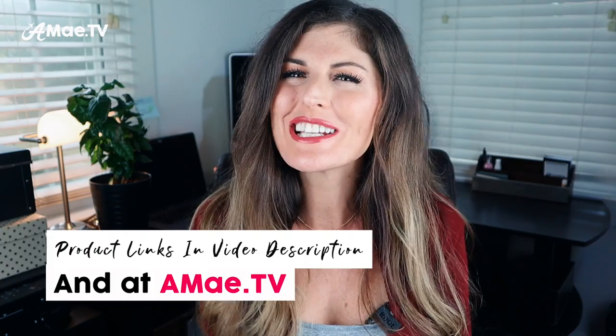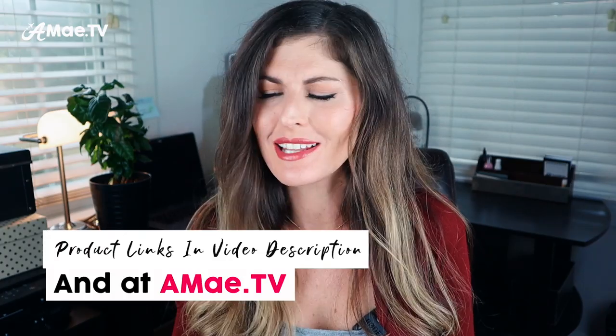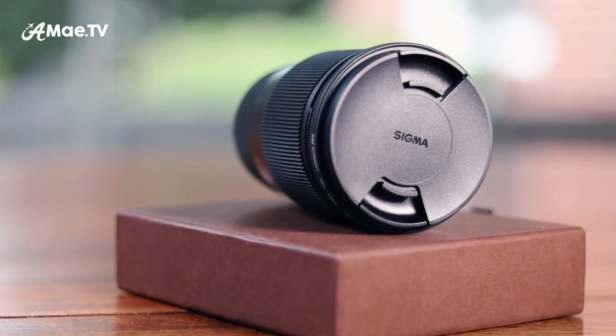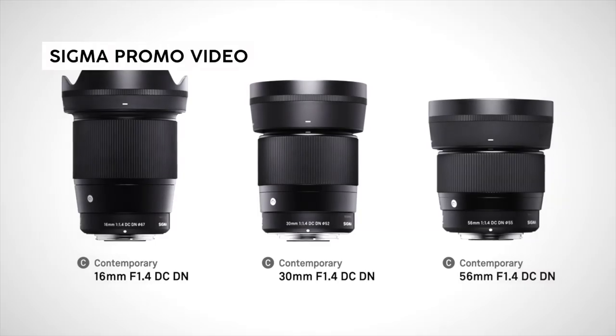They are affiliate links, and I greatly appreciate it if you use them to make a purchase. It's at no extra cost to you, and it does help to support the channel so I can buy more gear to review and test for you. The Sigma 16mm f1.4 aperture EF-M mount lens was released as part of a trio of lenses in Sigma's contemporary line.